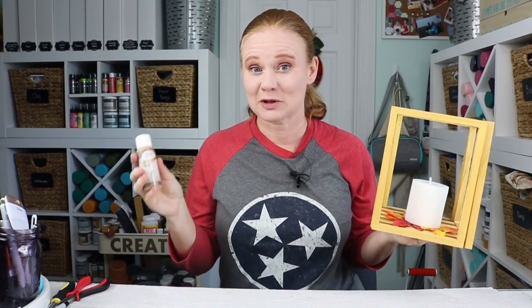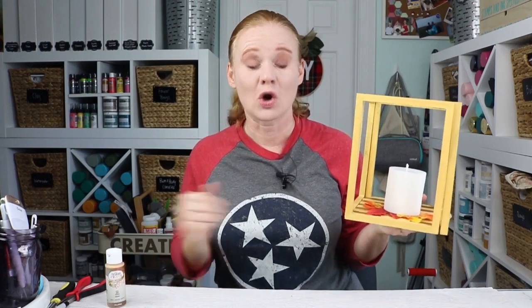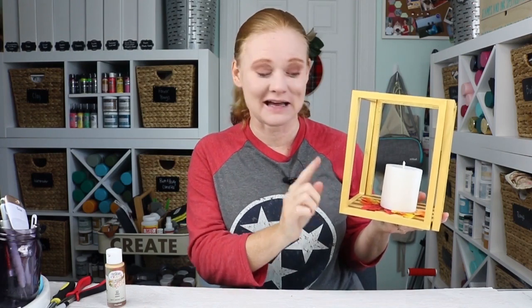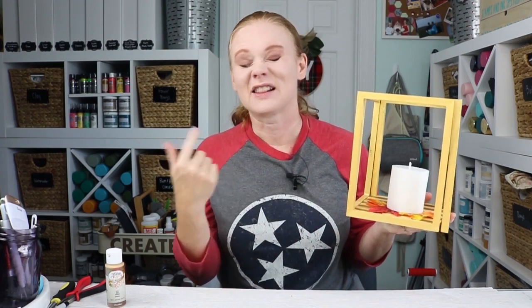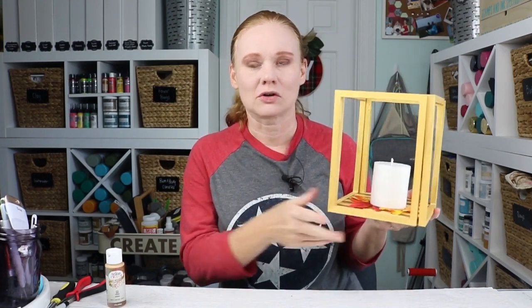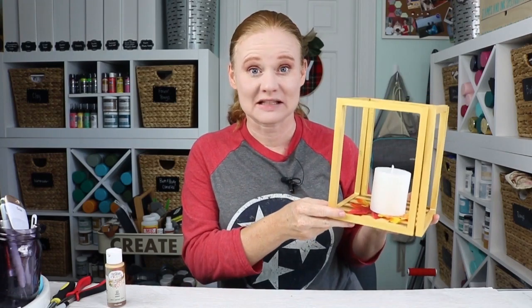This video is sponsored by Testers. However, all projects and opinions are my own. We are gonna use the Testers craft paint in gold to paint this lantern once we get it assembled. This is a wood lantern and you might be surprised at the supplies I used — a little unconventional, but I'm sure that you can find them at your dollar store. You can make a lantern or two or three for the center of your Thanksgiving table this year, or add them to the top of your mantle. So let's get started and look at the supplies we're gonna use.